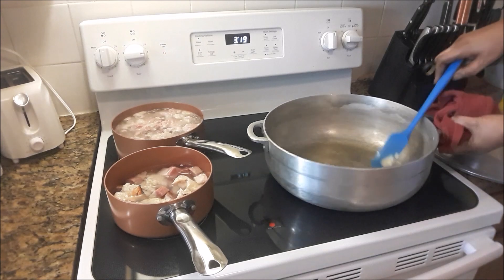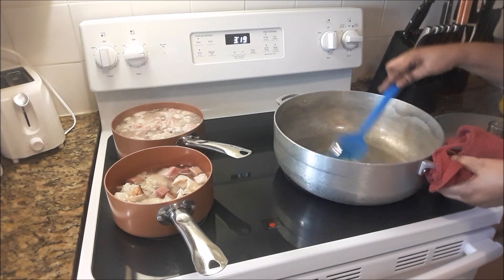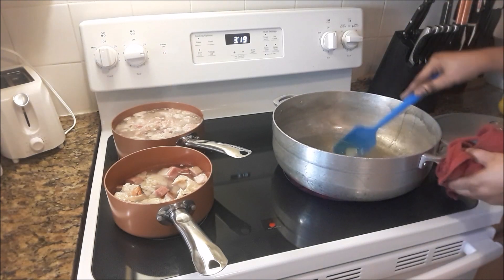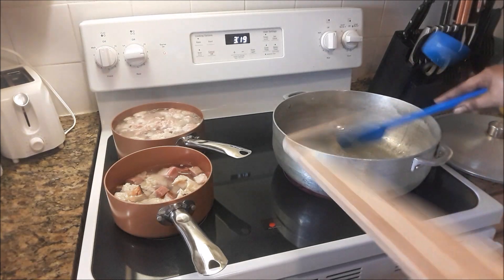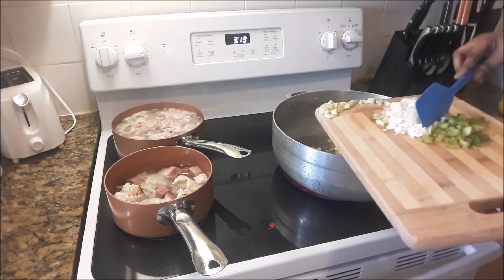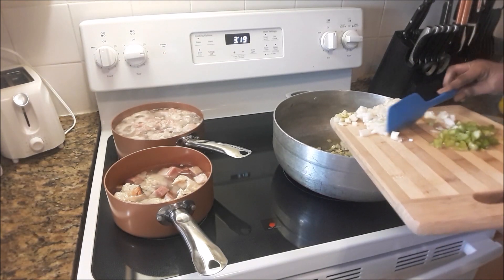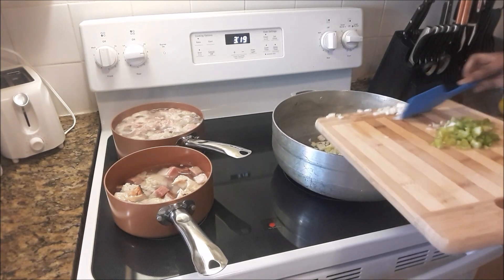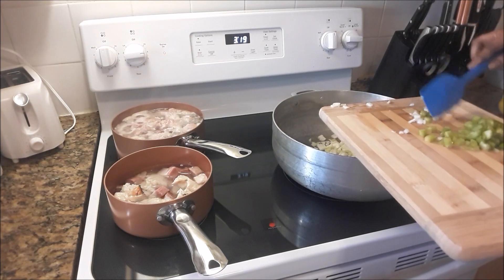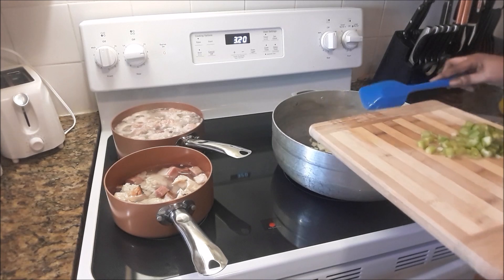In this large pot I have two tablespoons of oil and a half teaspoon of bacon fat — just fat from the bacon that I fried earlier. That's the celery and the onion I am adding to the pot, just allowing them to cook first because they take the longest to soften. Then I would add the green peppers and the two cloves of garlic.